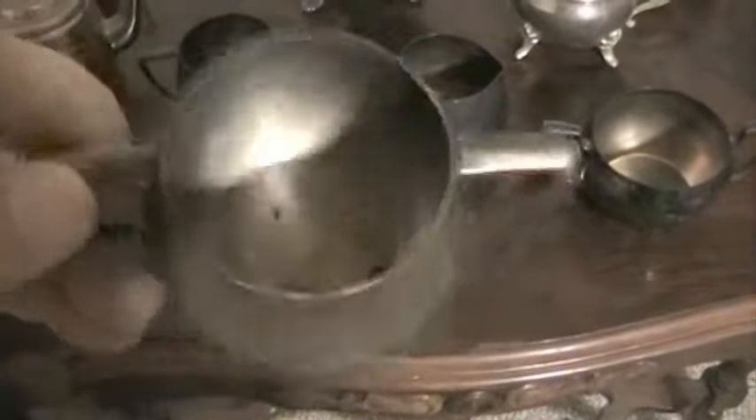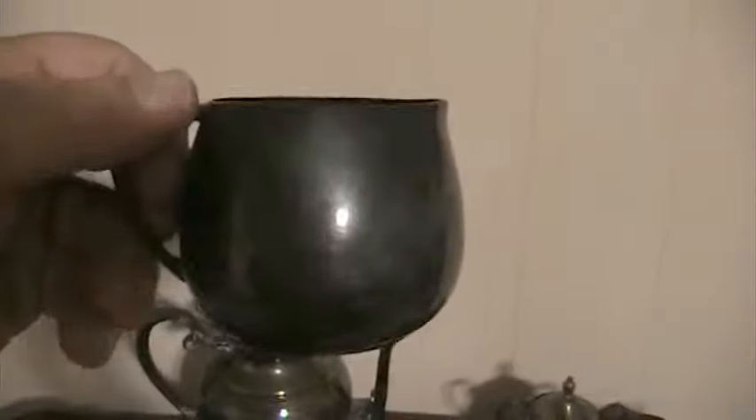Here's another one — maybe this is a sugar bowl, possibly. That looks to be in pretty decent shape. Here's another one with two handles on it — wouldn't want to drink out of that. Here's a regular tea cup with one handle and a little spigot at the end.